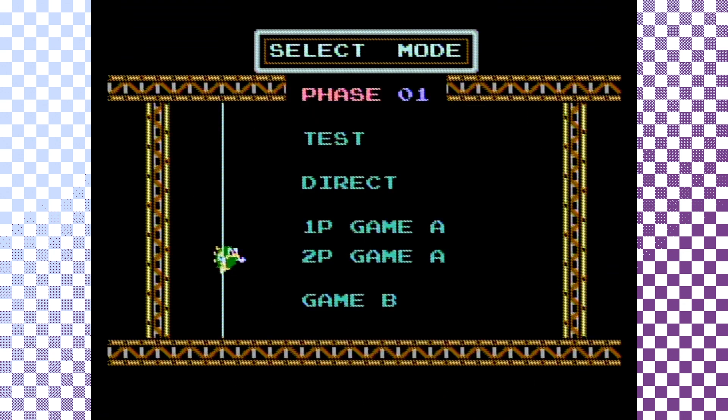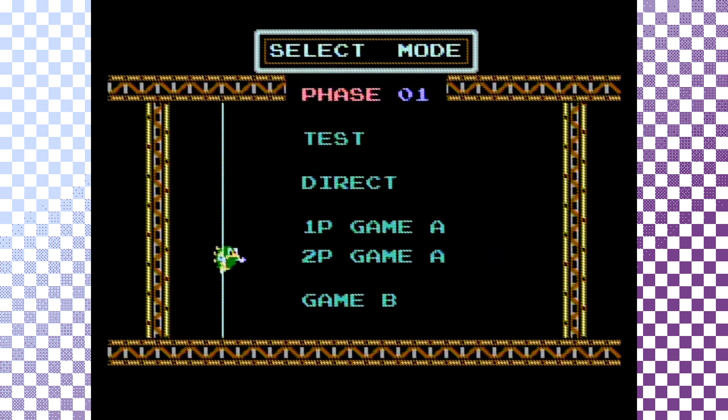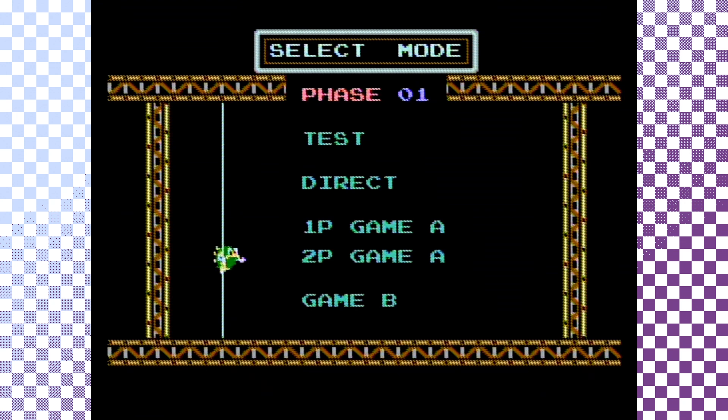Did you have it growing up? Yeah. We tried it once, and it was boring. We don't have the robot — I wish we did. His name is Rob the Robot. Original.